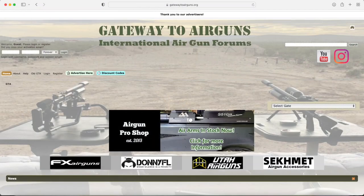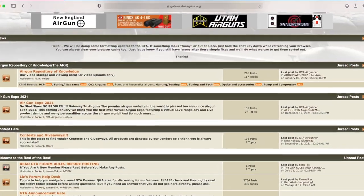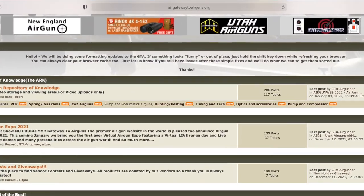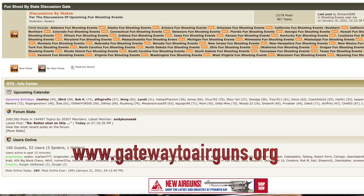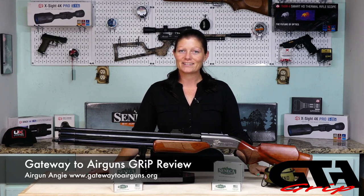I'd like to take a moment to say thank you to Gateway to Airguns — thank y'all so much for making these videos possible. If you're an air gunner and like shooting, go check out www.gatewaytoairguns.org — there is something for every air gunner alive. That's it for today, guys. I'm Airgun Angie with Gateway to Airguns. Thank y'all so much for watching — y'all don't just have a good day, have an awesome one. See ya.